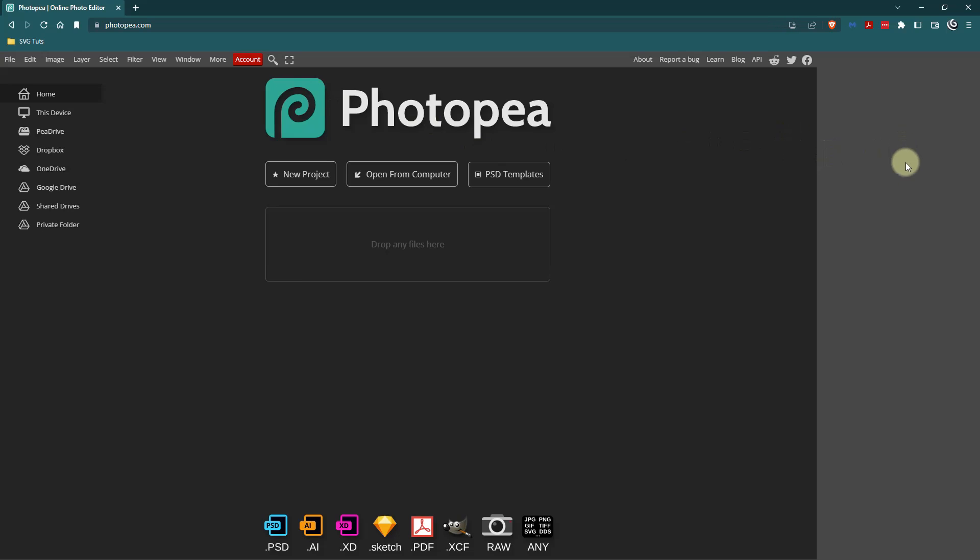When you open Photopea, you may have ads over here. I am using the Brave browser, and by default it blocks ads, so that's why I'm not seeing any ads. Now what I'm going to do is open that PDF on my computer.